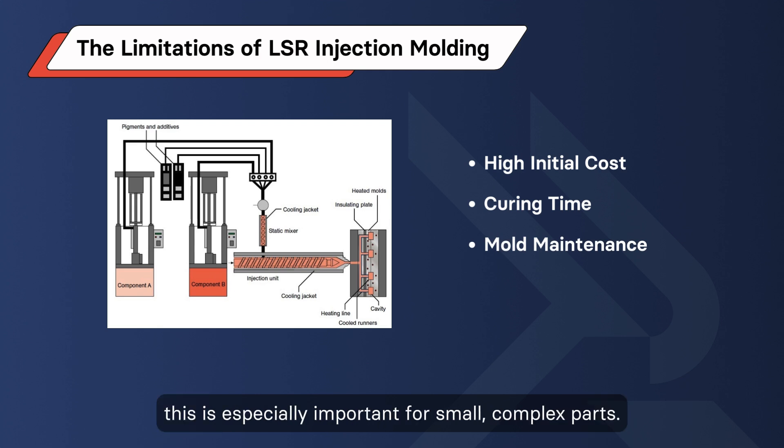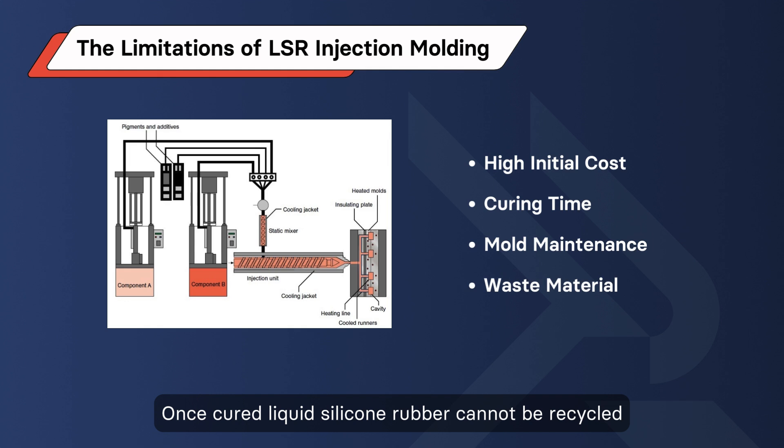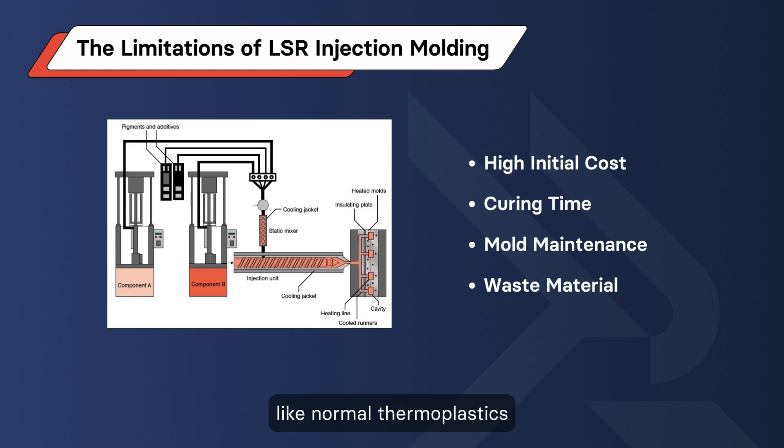Mold maintenance: LSR molds require regular maintenance to ensure parts are produced with the required dimensional accuracy. This is especially important for small, complex parts. Waste material: once cured, liquid silicone rubber cannot be recycled like normal thermoplastics. Any wasted material must be discarded, resulting in increased cost per part.